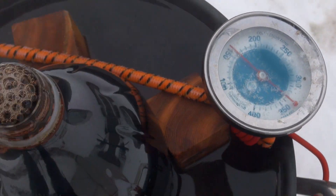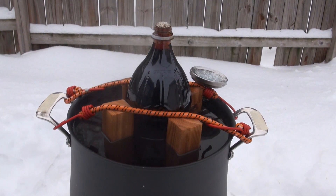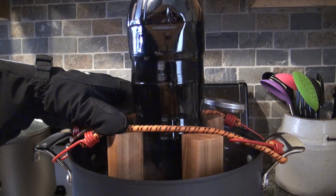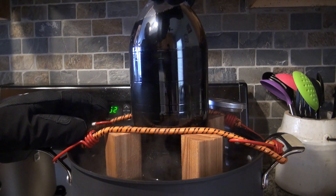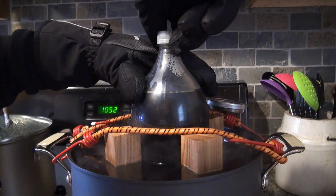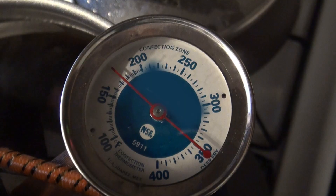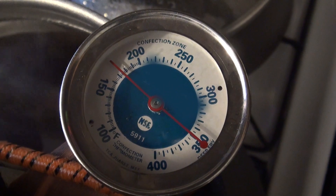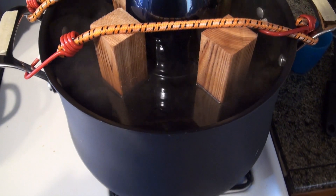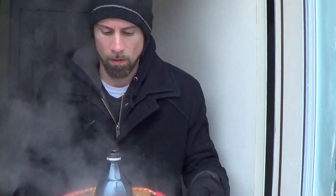It's still not getting too warm so I'm going to bring the pot inside and boil it on the stove. I decided to switch it out with a new bottle to make sure there's enough carbonation. Still having a tough time getting the temperature to boiling even inside the house, because the pan is so big and we can't put a lid on it. But the coke is 200 degrees so I think we're going to give it a try.